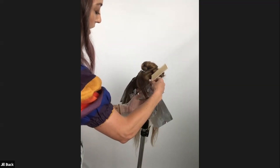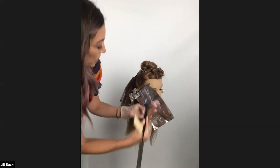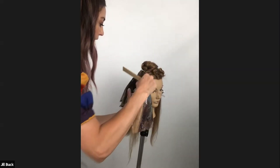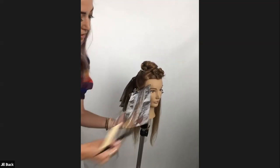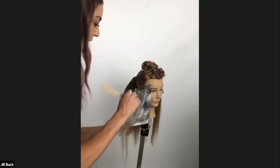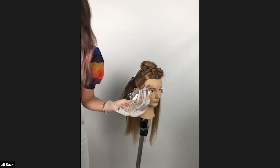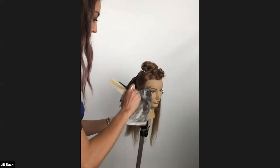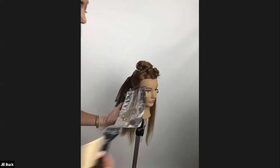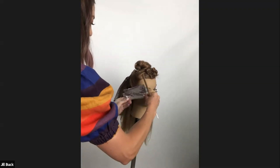My formula here is Blonde Life with 20 volume, switching back here and being mindful of what is happening on our client's hairlines — being kind, being gentle. I love to talk to my clients as I'm working, tell them what I'm doing and why I'm doing it, and I feel like they really appreciate it.